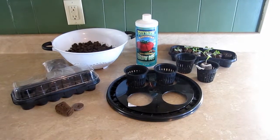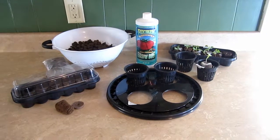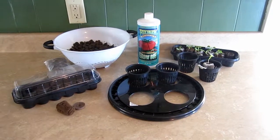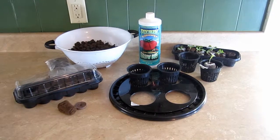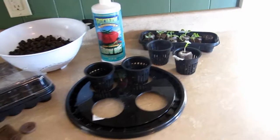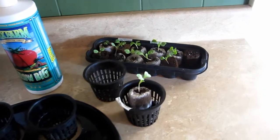Hey everyone, today we're going to take a look at part two of my deep water culture hydroponic kit. The first video was for the unboxing, but now I'm ready to take these seedlings and put them directly into the hydroponic pail. Today is March 29th — about 10 days or so ago I sowed a dozen lettuce seeds.